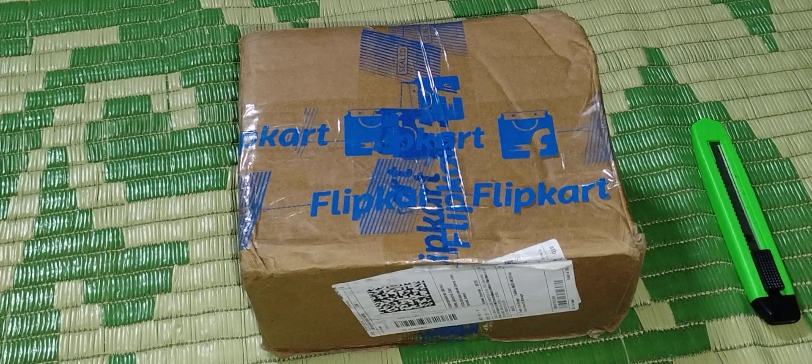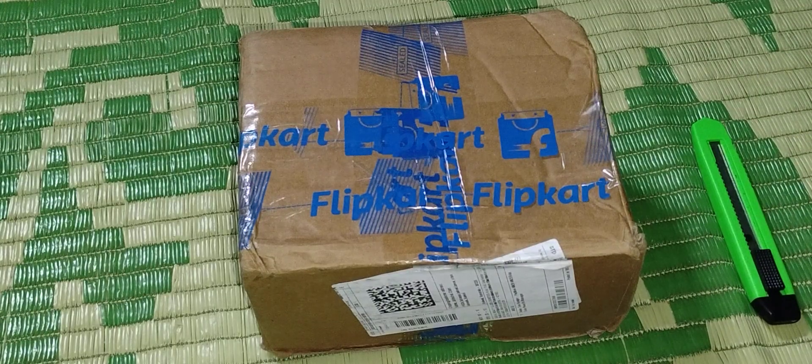Hello friends, my YouTube family, how are you? I hope you are all fine and doing well. Today I want to show you an unboxing — I have purchased a body massager, a full body massager, to get relief from pain. I bought it from Flipkart online shopping website and it cost me 650 Indian rupees, which is about six to seven US dollars.